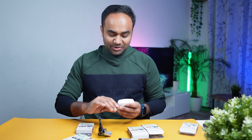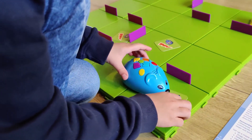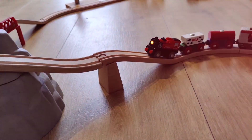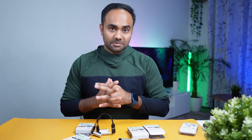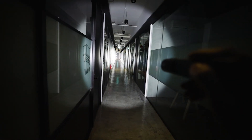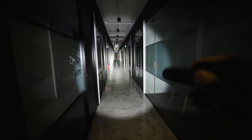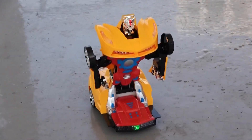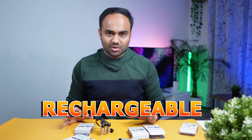Since I received this product, I've been using it with almost all of my devices. My baby has a lot of toys, so I'm tension-free — I don't need to keep buying disposable batteries. In terms of performance: in the flashlight it's super bright and lasts a couple of hours. In the toy car, a full charge also lasts a very long time.